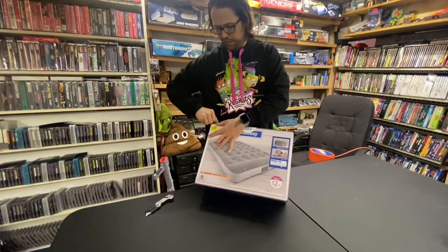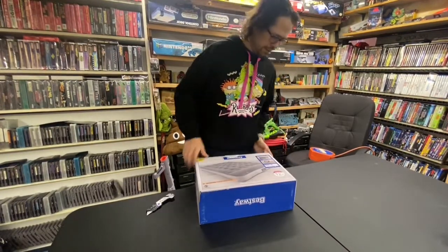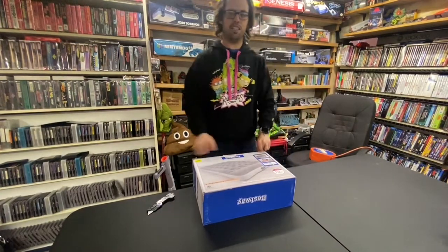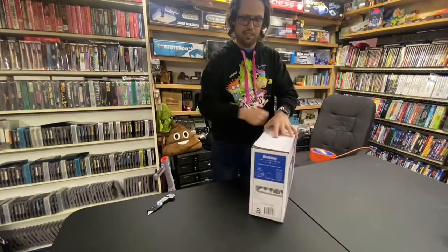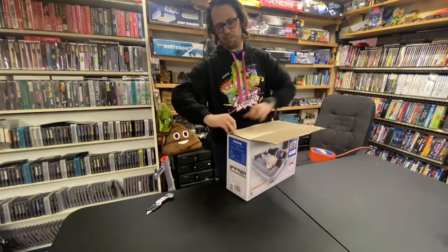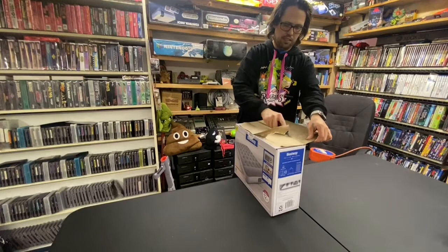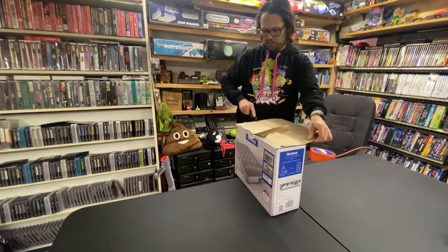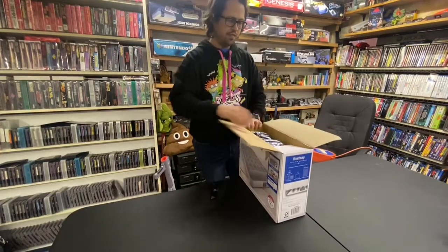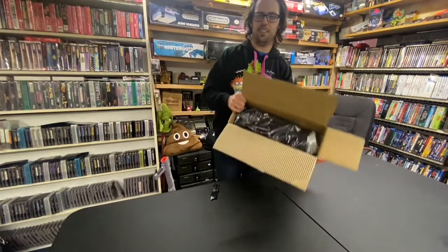First off, it is glued on really good — you almost need a pry bar to get into this box. It even still has a whole sheet of paper, so we'll just cut it right along there. We just want to be careful because this doesn't air-match, so that would suck. Nice and vacuum sealed — you guys can see here.